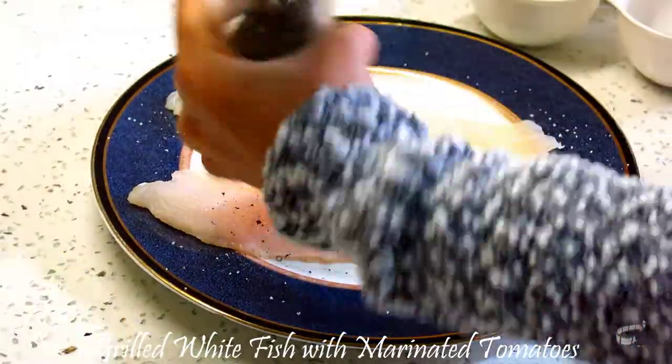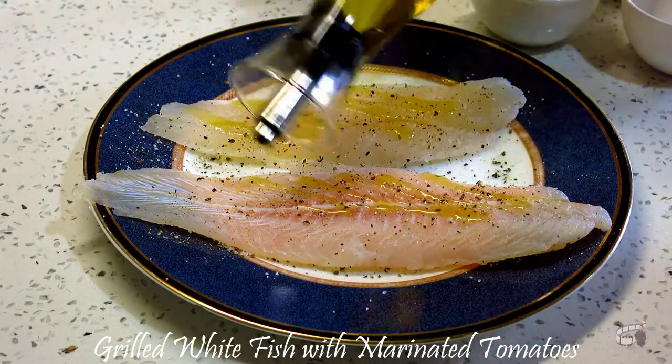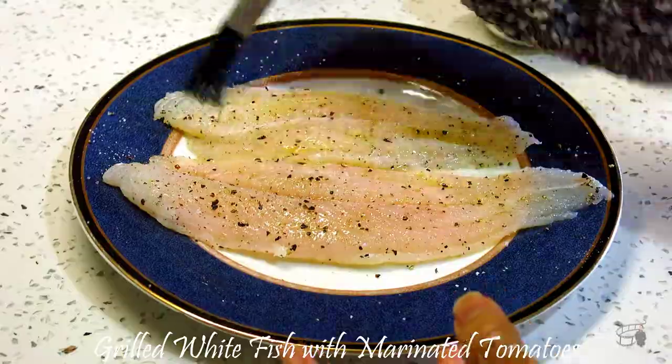First, season the fish with salt and pepper. Drizzle with a little bit of olive oil, then use a cooking brush or your hands to rub the oil into the fish. Do the same procedure on both sides and set aside.